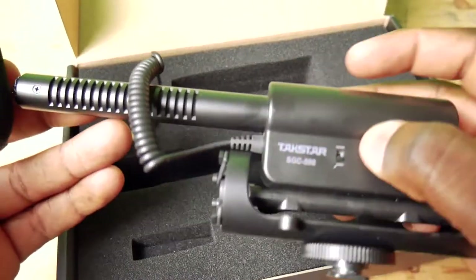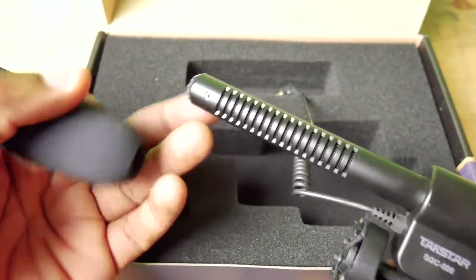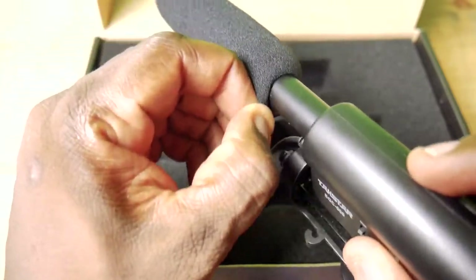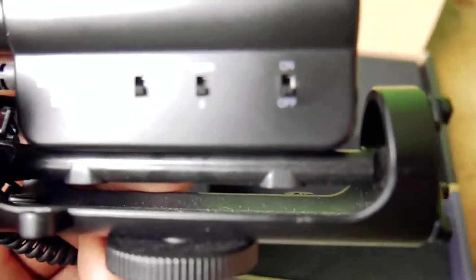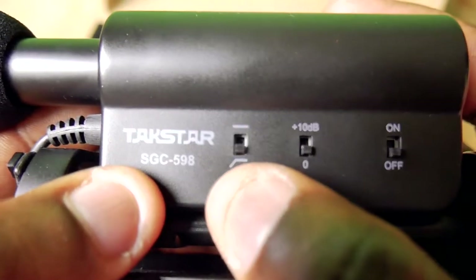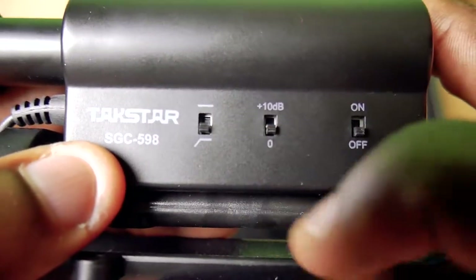You can see some grease spots since I already used it. It comes with a windscreen that goes over the mic, and this mic is directional, so whatever subject is directly in front of it is what it will capture. You put the windscreen on top just like that.